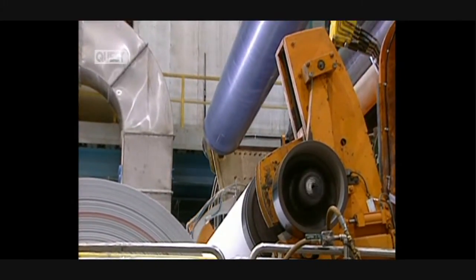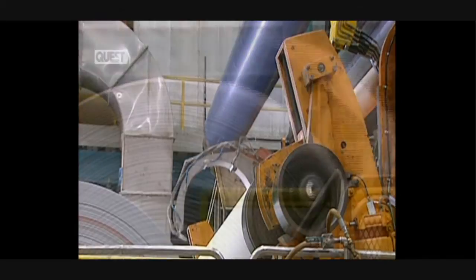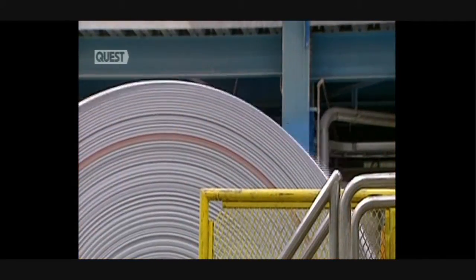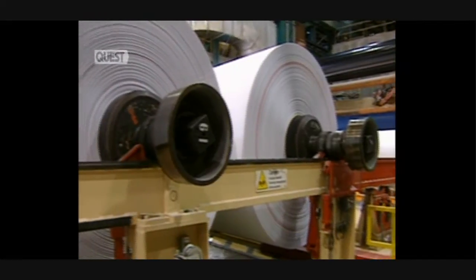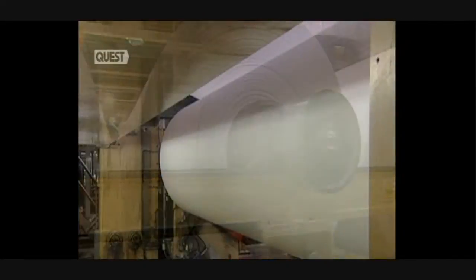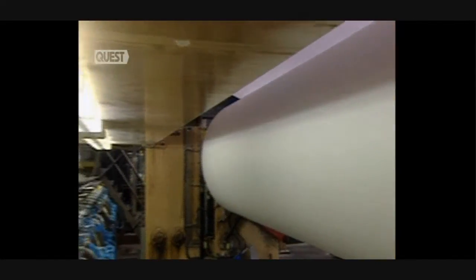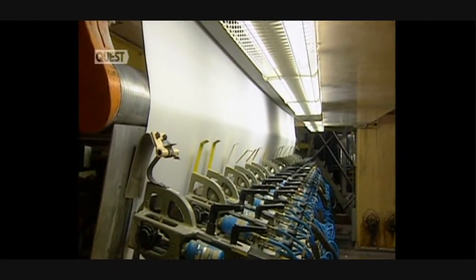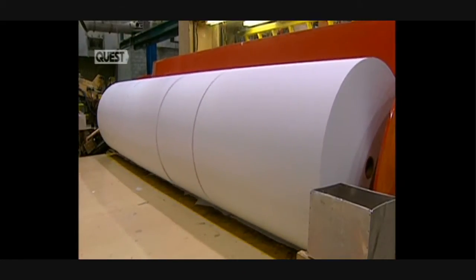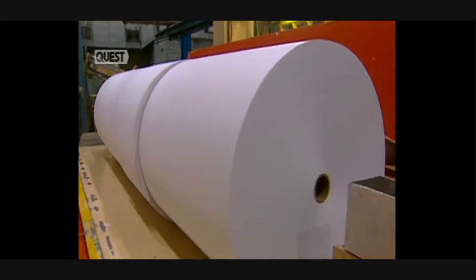The paper is then rolled up, and this roller produces enormous main spools. With a transfer arm, they change a full spool for an empty one. A roll weighs over 35 tons and contains 60 kilometers of paper. The spooler cuts the main spools into smaller, less wide rolls — some will be delivered as is, while others will be shipped to paper cutters.